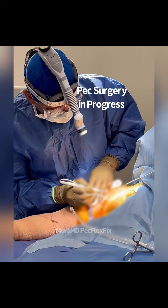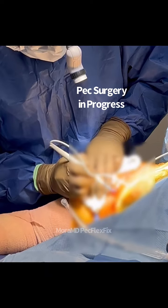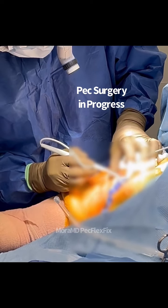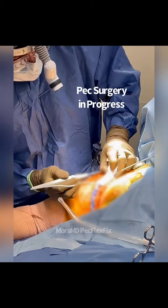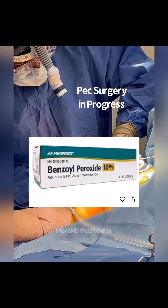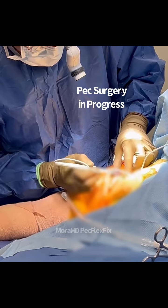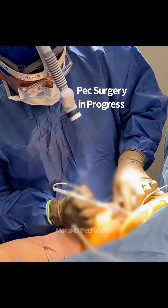Infection is one of the most common complications following pec reconstruction surgery, which is done in the armpit area. There are a lot of bacteria and sweat in this area. To decrease that risk, preparation starts well before surgery — at home, with the patient wiping down the armpit area with benzoyl peroxide, which is acne cream, a couple of days before surgery. Then they use Hibiclens antiseptic soap.